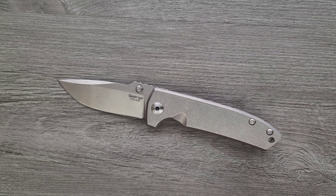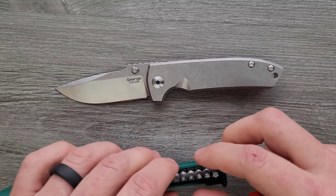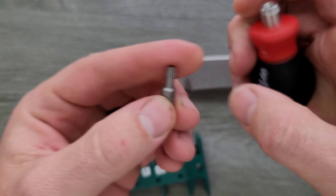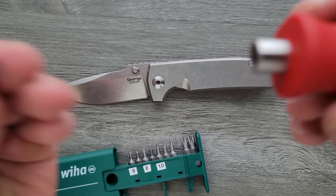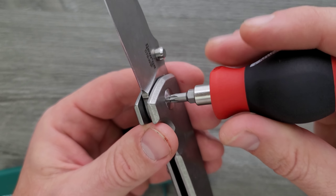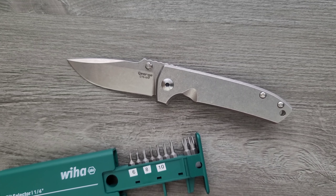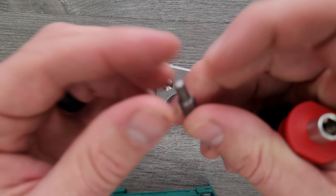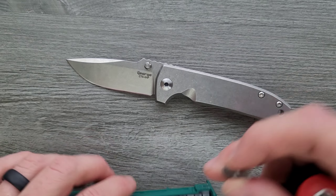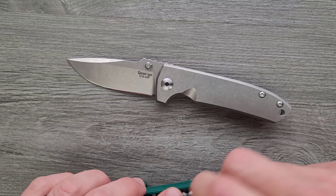Let's go ahead and do a hardware check. My tools are very inexpensive and recommendable — you can find them in the description. The pivot is a T20 — it's freaking huge. Oh my gosh. I love that. More massive pivot fasteners please — so easy and almost risk-free to adjust.